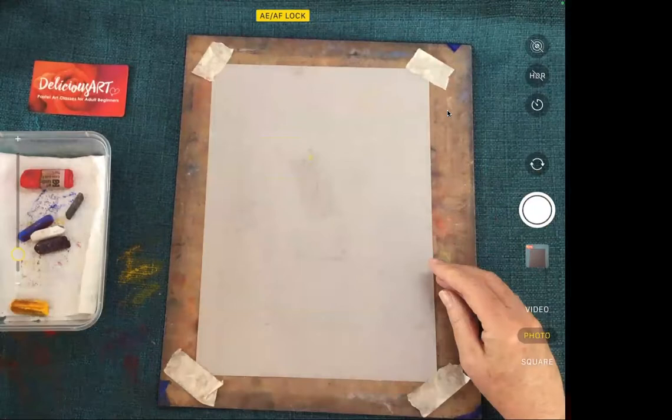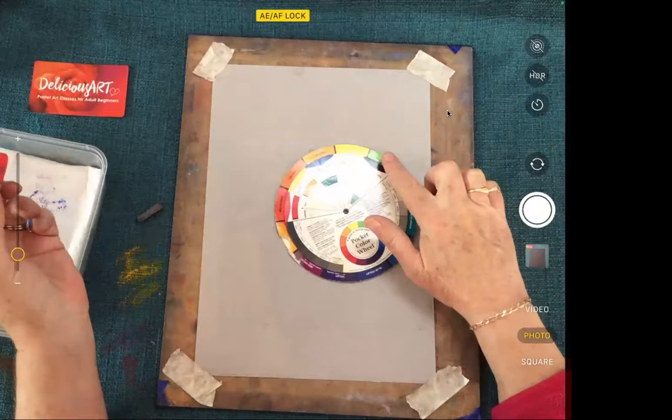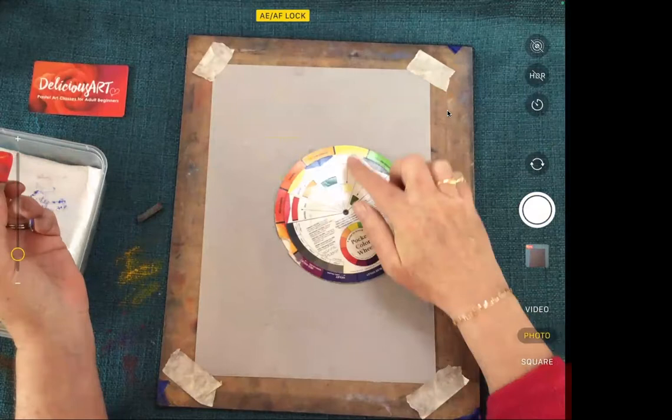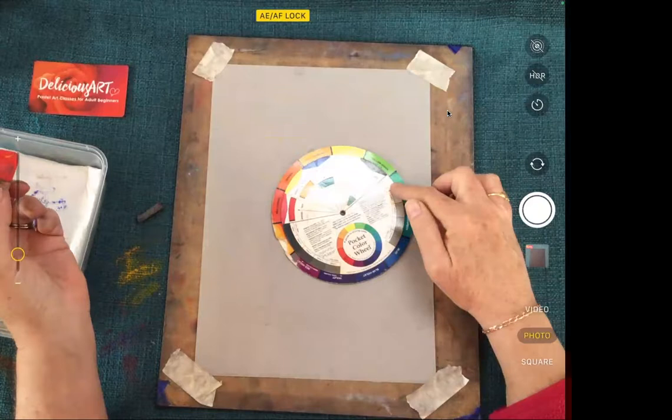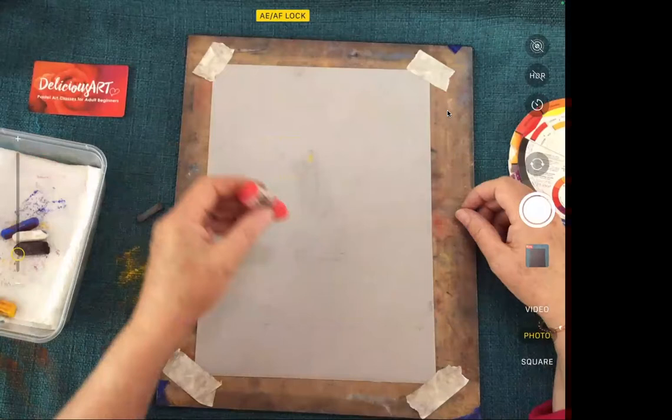Okay, let's get started. Today we're going to do a pear with a complementary colour blend. Complementary colours are the ones that sit opposite each other on the colour wheel. Purples opposite yellow, so purple and yellow are complementary. Red and green sit opposite each other — another complementary pair. Blue and orange sit opposite each other. Today we're doing purple and yellow because they're so beautiful together — we'll make purple first.